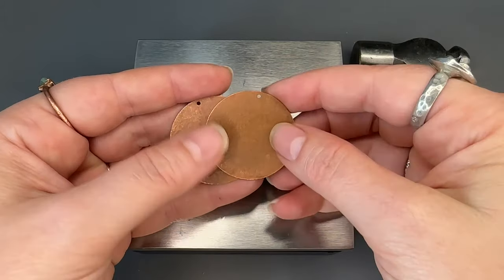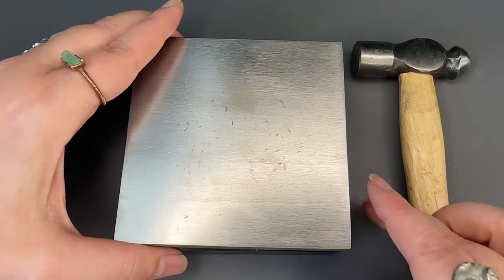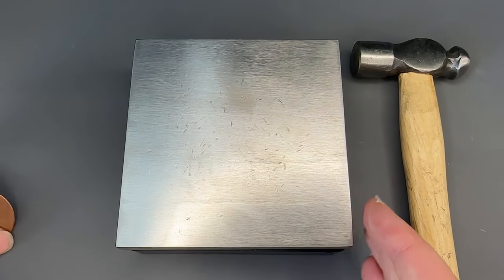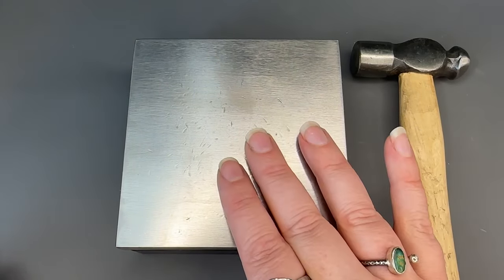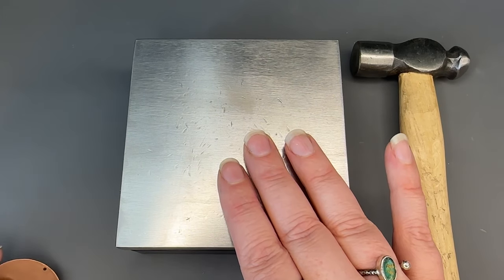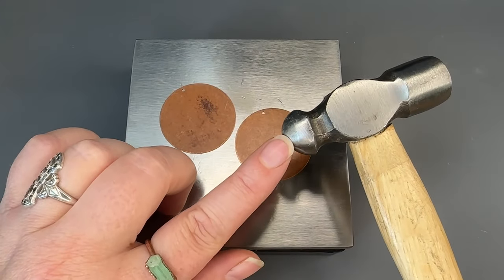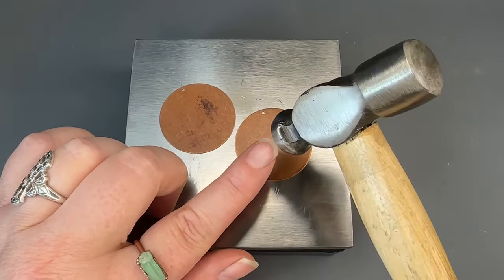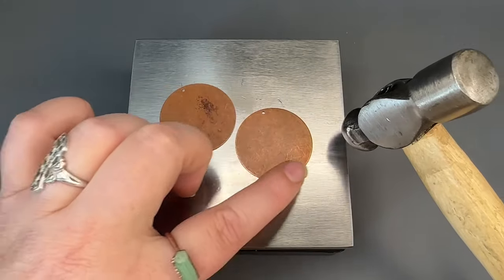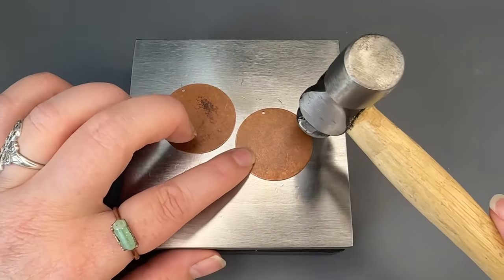I'm going to get started adding some hammered texture to our blanks. I'm using a steel bench block and a rubber dampening block, but you can also use any hard surface — concrete outside, stone, rock. I'm going to be using the ball peen side of our four ounce ball peen hammer and I'm just going to add texture to the curve and lower third of these large copper circle blanks.